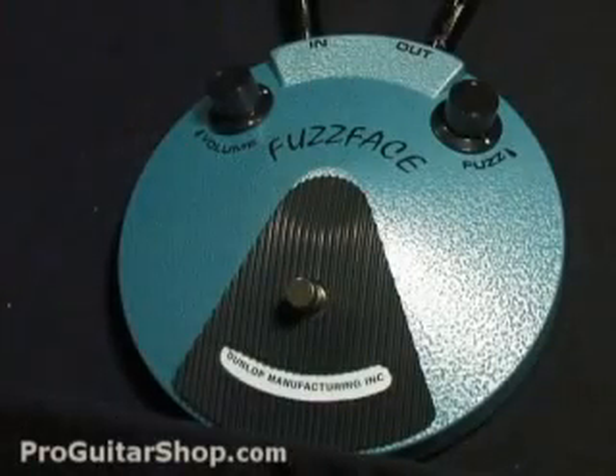The volume knob gives you plenty of boost. Right about now I have it set at unity gain, but there's still room to grow. Here we go.